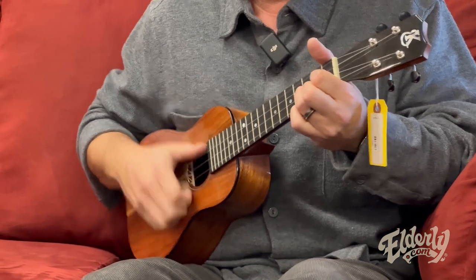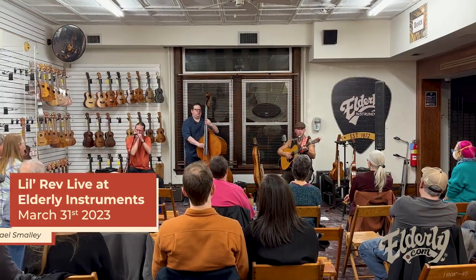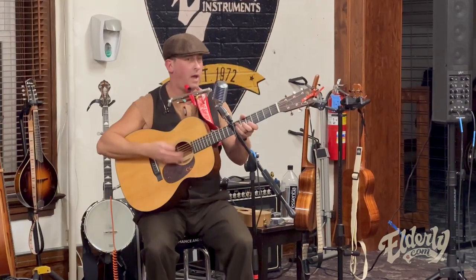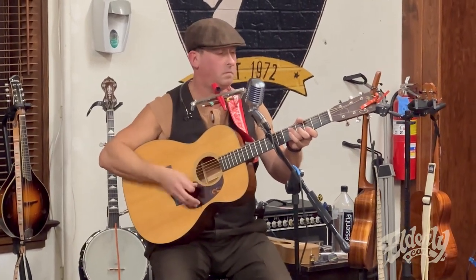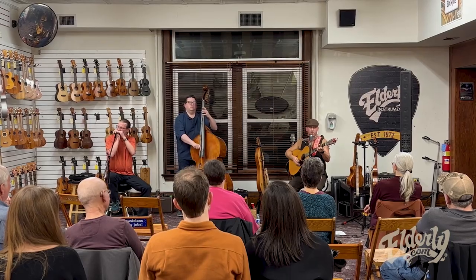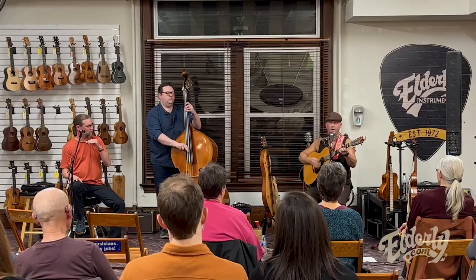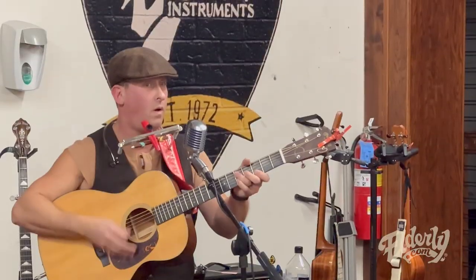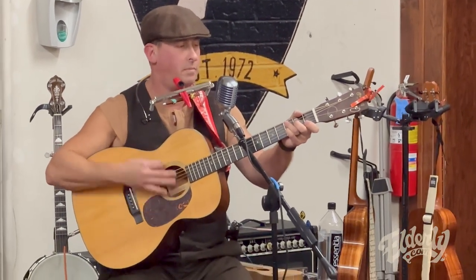[Lil Rev performs a Clawhammer ukulele demonstration, then leads into a song] Please don't put off your gear — use your part now. This world is rough, rough, rough, and you've got to be tough, tough, tough. I ain't gonna go wrong, wrong, wrong, but you've got to be strong. One more time: this world is rough, rough, rough, and you've got to be tough, tough, tough. I ain't gonna go wrong, wrong, wrong, but you've got to be strong. Go!